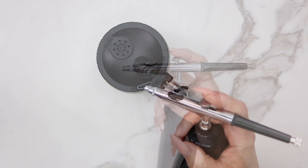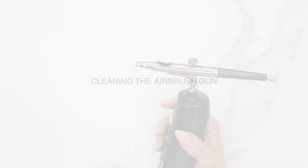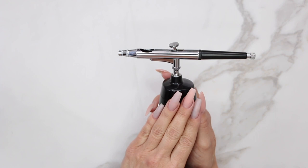It is extremely important to flush the gun clean after every use. If you don't, the paint will dry inside and clog the gun, making it impossible to spray. After using the gun all day, you also want to do a more thorough cleaning. This keeps the gun clean and prevents the frustration of clogging.